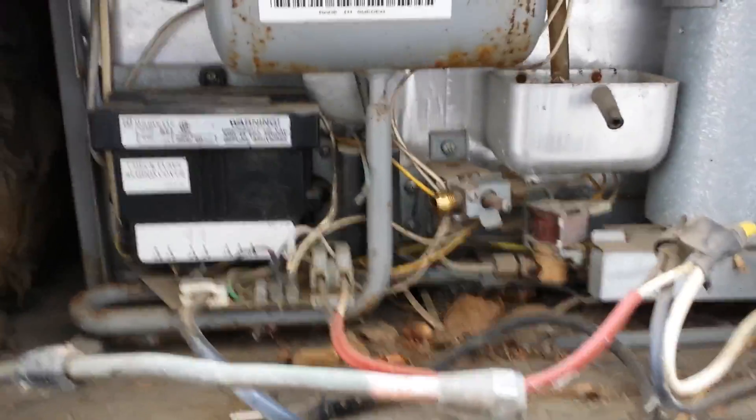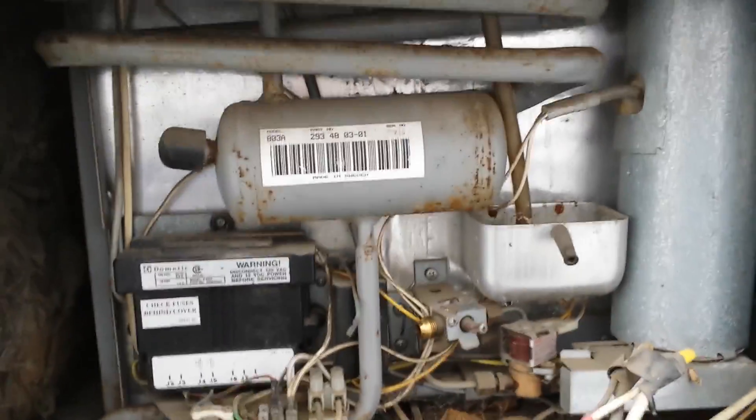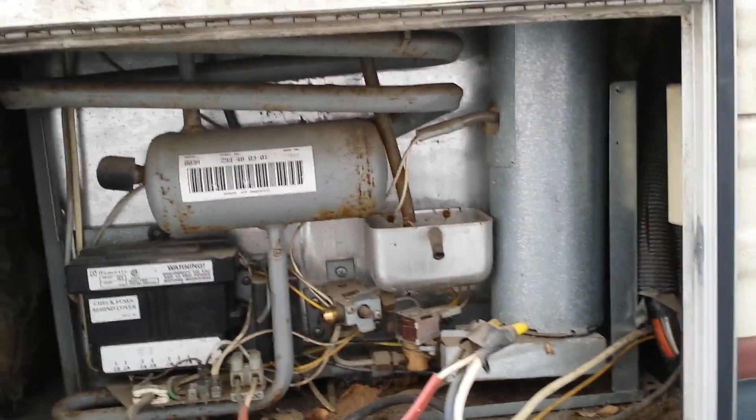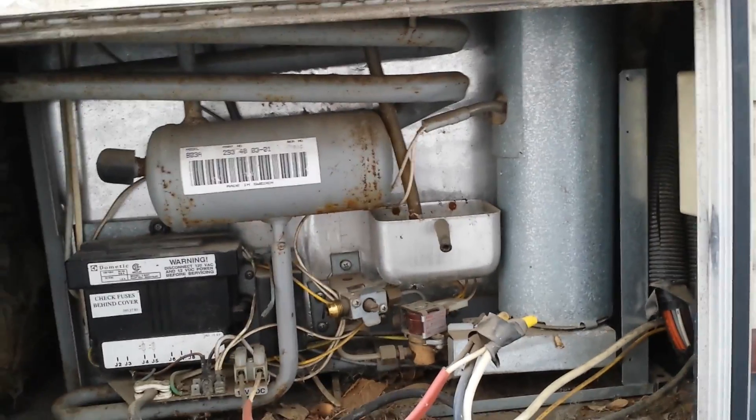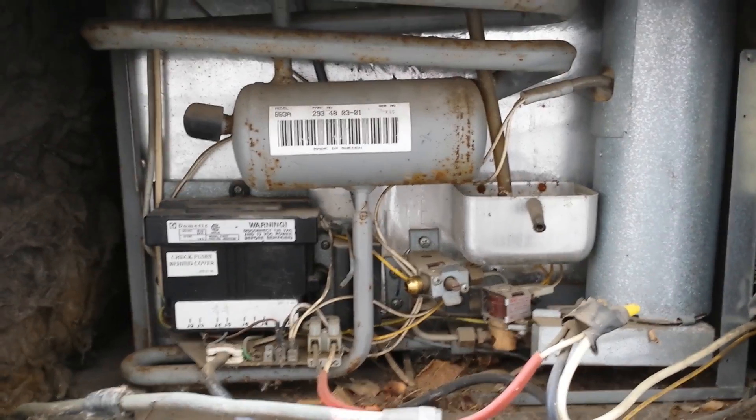Since I can't find any videos on YouTube of how to do this, I'm going to try to figure it out myself and document it so I can share it with everyone else. I'm trying to remove the old fridge from my motorhome — I assume it would be very similar in any RV.